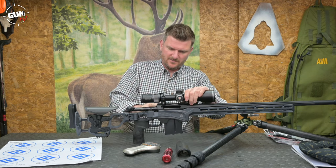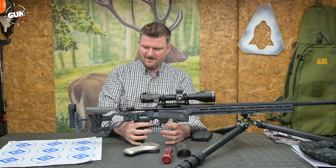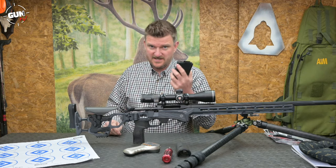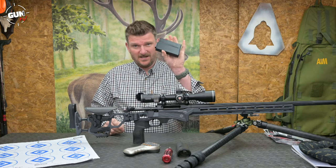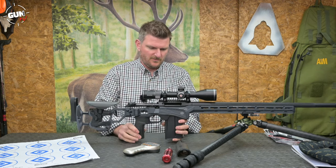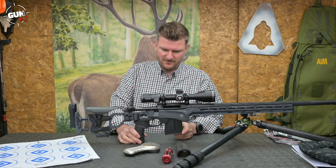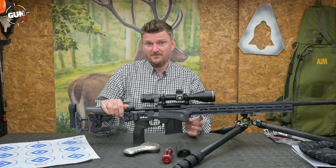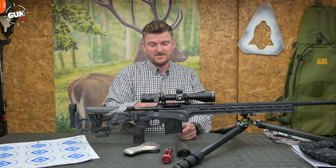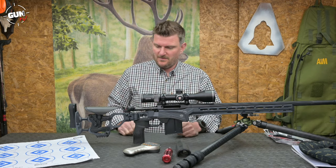There's a 20 MOA Picatinny rail bolted to the top of the action. The chassis itself is all aluminium but does have quite a lot of polymer components, which we'll go into in a second. It's AICS magazine compatible — that's actually a large-round AICS mag, but I've got a .223 one for it as well. I forgot to take it to the range on one trip so I actually had to single-feed the rounds, but that led me to the useful conclusion that if you just throw a round in on top of the mag it will single-load quite easily, and .223s can be quite tricky. No drama with that at all.